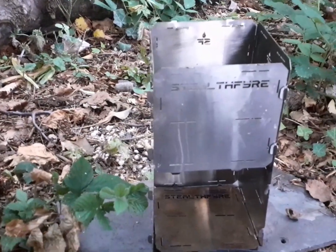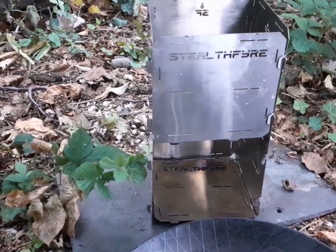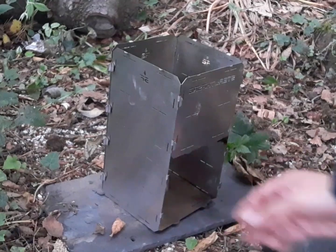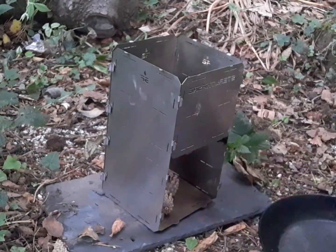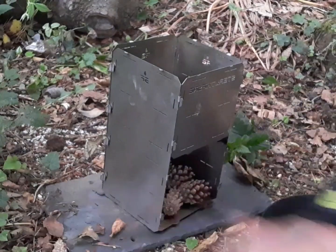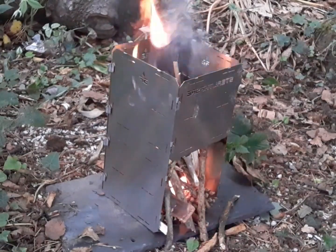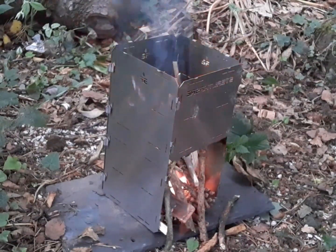Got my trusty Petromax pan, and I've already made the fluffy American pancake mix, so I've made that up earlier on. I really just need to get this going and start cooking. The handy thing about these twig stoves is I chuck everything on it, from pine cones to twigs, basically anything that's going to burn. You'll probably hear a lot of thunder, so I think it's going to pour with rain shortly. We'll worry about that when it happens — right now I'm more interested in getting the pancakes going.